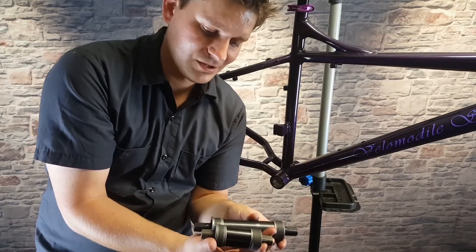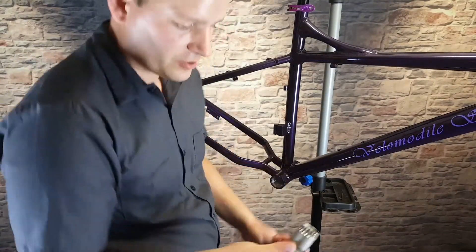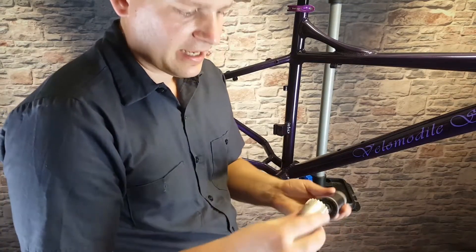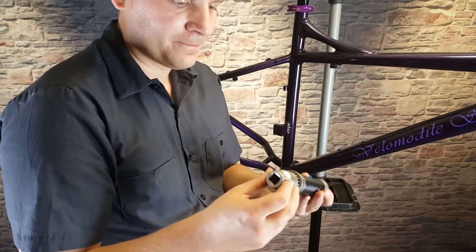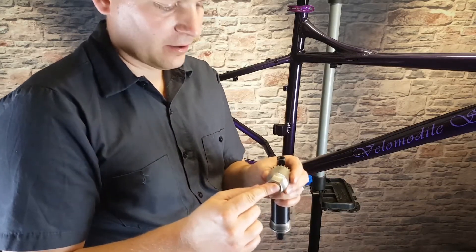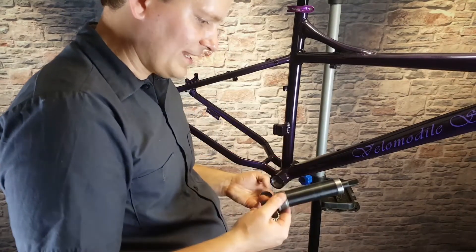Installation is exactly the same between these two — one just is wider than the other. Here's a bottom bracket installation and removal tool. You can see it has splines and they match up to the splines on the bottom bracket. This tool can be used either with a wrench, or you can put a ratchet in there, which is probably recommended as an easier way to do it.